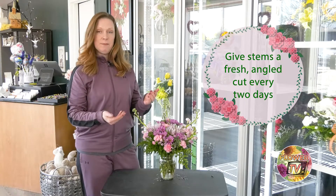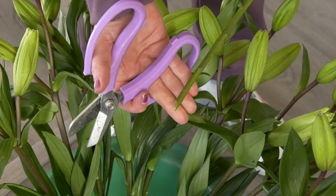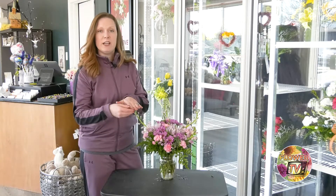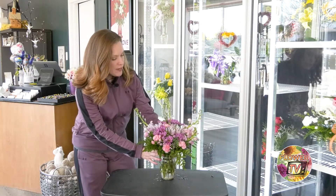Every two days, go ahead and clip the bottom of the stem at an angle. If you cut it flat, it will sit at the bottom of your vase and won't be able to suck up as much water. If you cut it at an angle, it'll easily have a stream of water going into that flower.